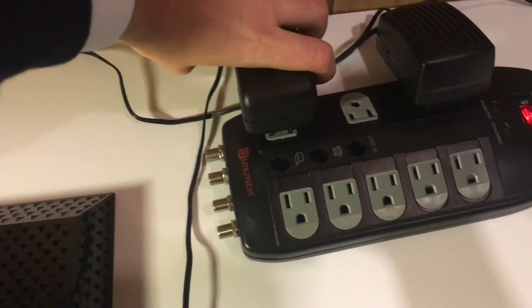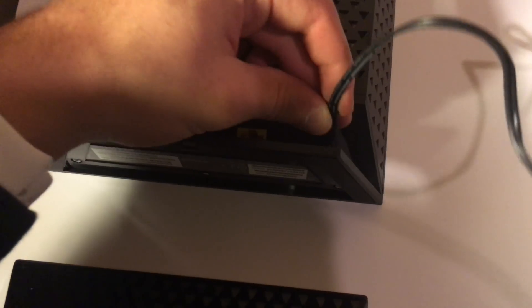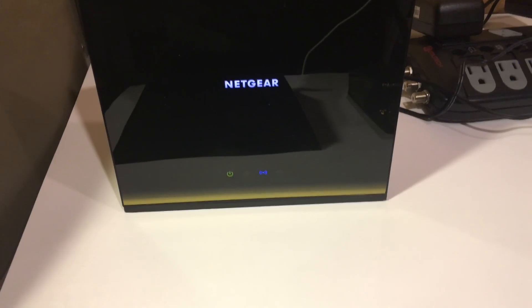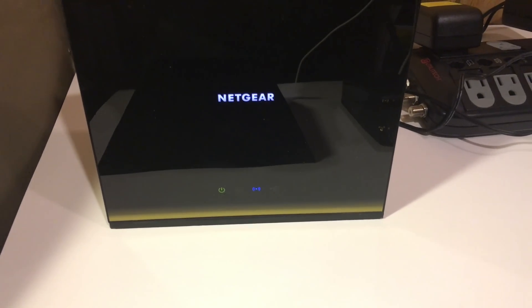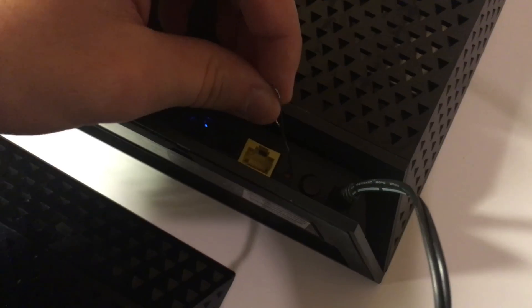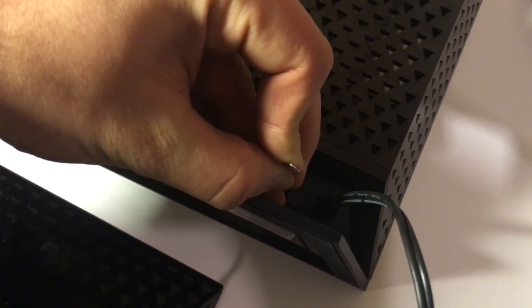Next we are going to reset the Netgear AC1750. Plug the power adapter into the power strip and then into the device, and press the power button into the on position. Then let the device boot for a minute or two. Once it is booted, take a paper clip and press and hold the red button down for 10 seconds. Finally the device will reboot. Repeat this process for any more AC1750s or access points you have.